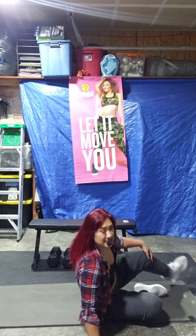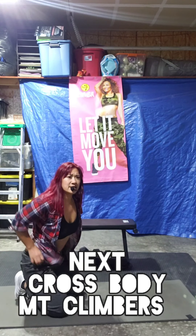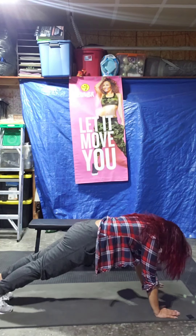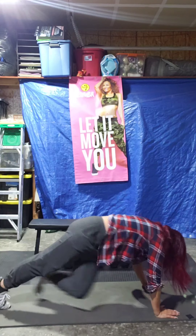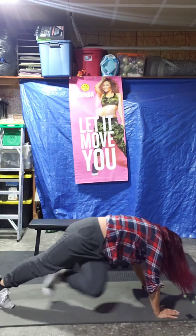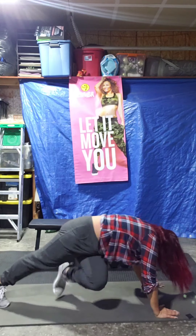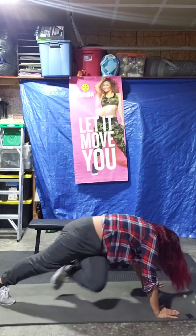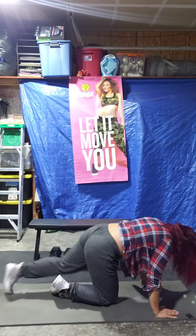Mountain climbers. We're going to take it to cross-body. Start your exercise. Can you do it faster? Come on, come on, come on. Sweet it up. 5, 4, 3, 2, 1. Let's have a break. Last round.